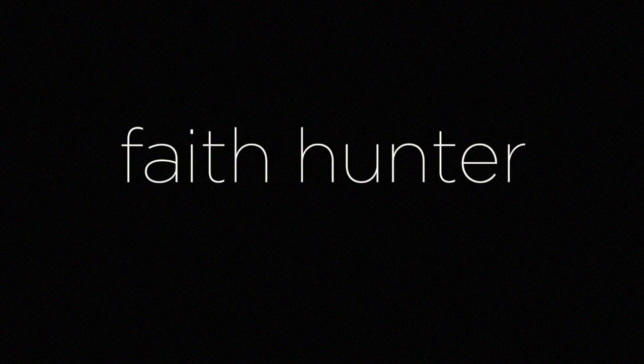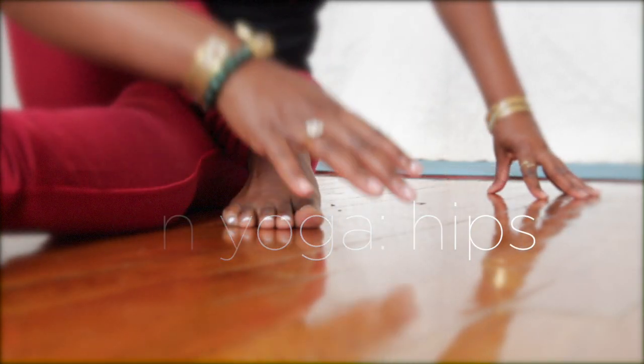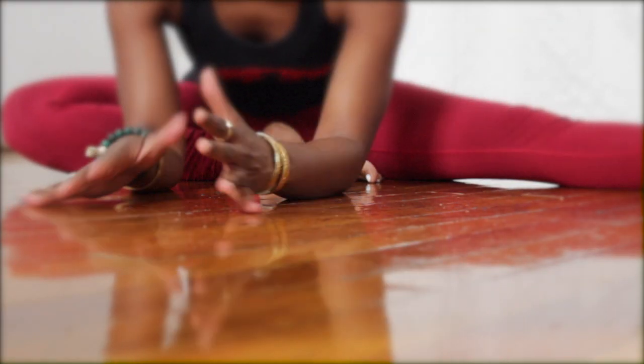Hey guys, this is Faith Hunter and welcome to Spiritually Fly Sequences. Today's Spiritually Fly Sequence is a yin yoga practice strictly for the hips, inner and outer. You may need a pillow or a block for this, so go on and grab it.